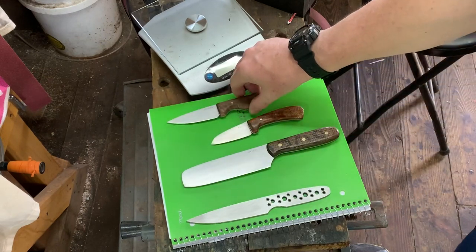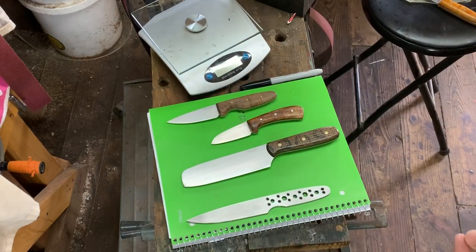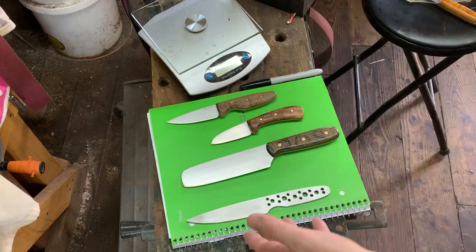Every knife I make, I have to take into consideration the balance point of the knife. Depending on how the knife is used and the user preference, the balance points will be different. For a heavy chopping style knife, you're going to have more of a forward balance point.